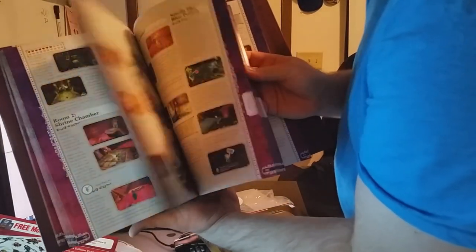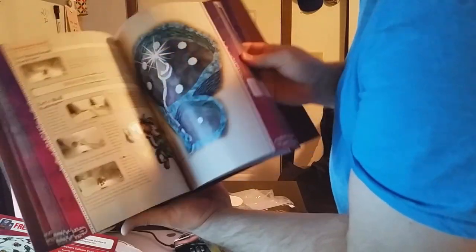Obviously it's completely updated for the new game. Good stuff — some good maps in there. We need some maps for our guides, so some good reference points.